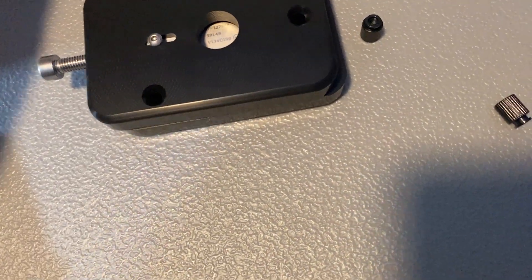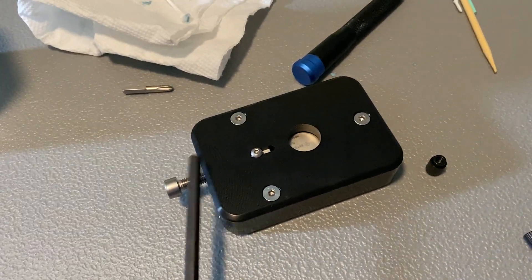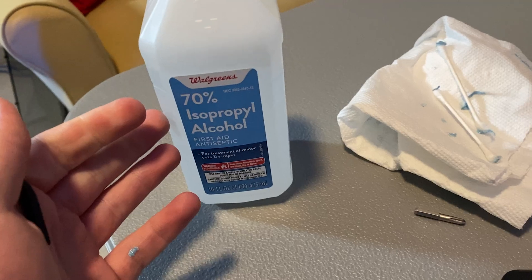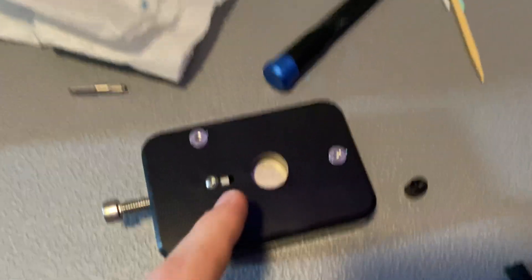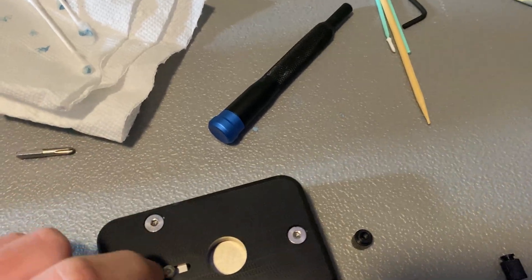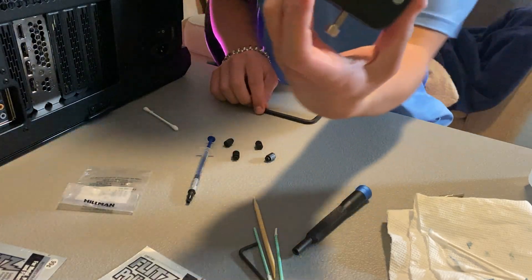I'm going to set up on a tripod to show you how to do this. One thing — if you want to loosen the actual glue around the IHS, you can soak it in isopropyl alcohol. You could try that, but I'm not going to do that. You want to make sure you stop before you chip the capacitors around the CPU — unlike 10th gen where there were zero capacitors around the IHS, the 12700K actually has capacitors, so make sure you don't hit those.